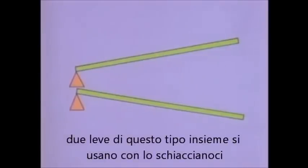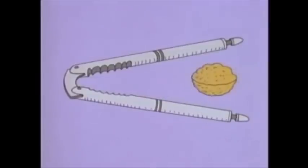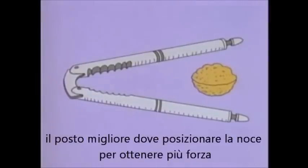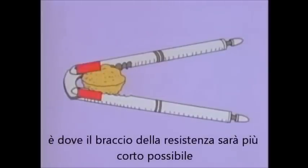You use this kind of lever when you use a wheelbarrow. This is the fulcrum. The closer you get the load to the fulcrum — that is, the shorter the load arm — the more the lever will help you and the more you can lift. You use two of these levers together when you use a nutcracker. The best place to put the nut to get the most force is where the load arms will be as short as possible.